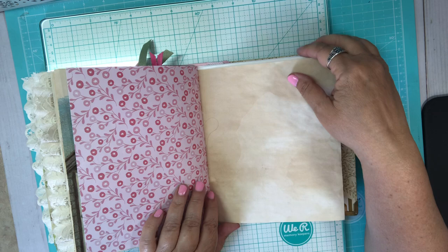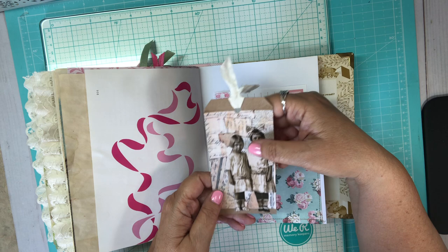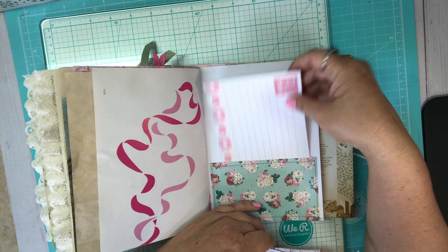Then here's the stenciling page again. In the back I have a cute Tim Holtz collage tag that's fun, and a little flash card with the ABCs. And another little journaling spot with lace, back here in this little pocket that I sewed.